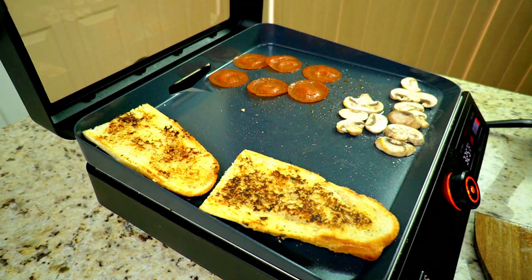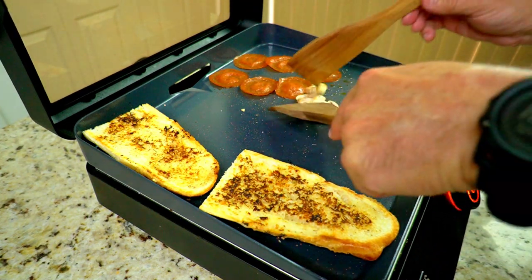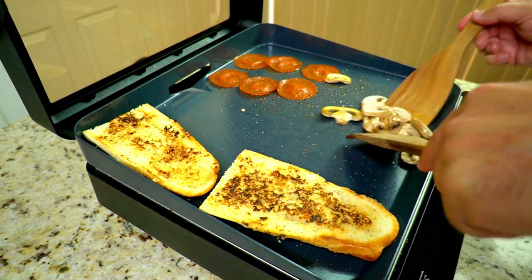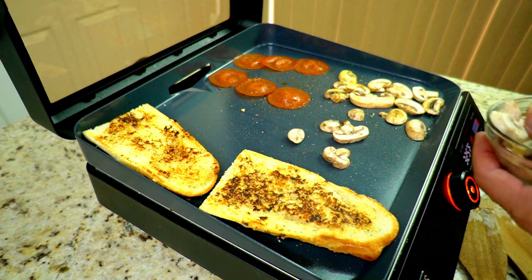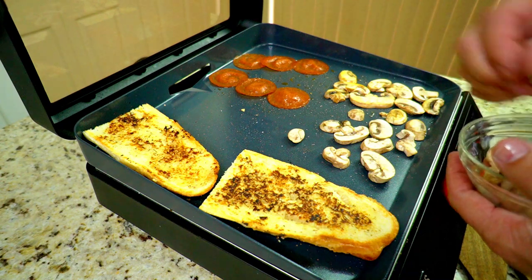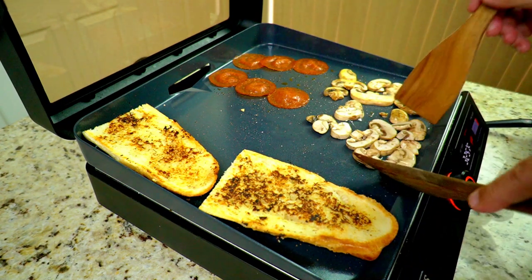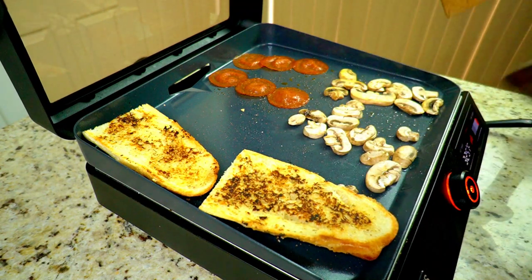Give the mushrooms a little bit of oil so they can get happy, put some salt on them, and mix them up. I decided to add some more mushrooms because you know how they shrink up — so add more mushrooms, more oil, stir them up, repeat.